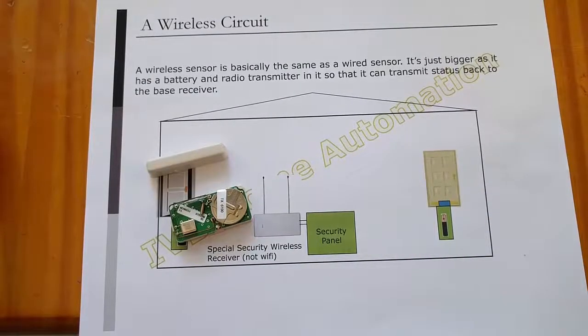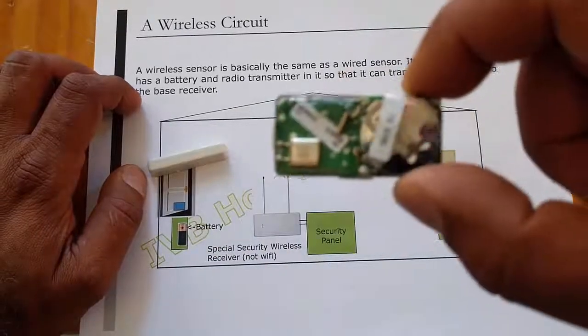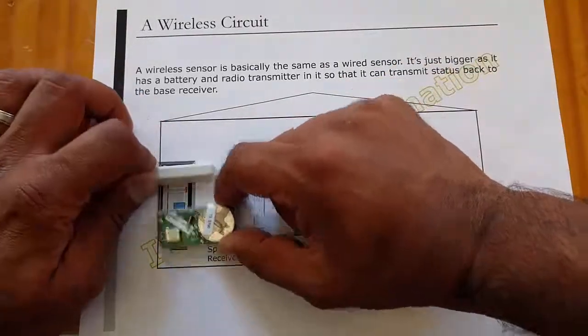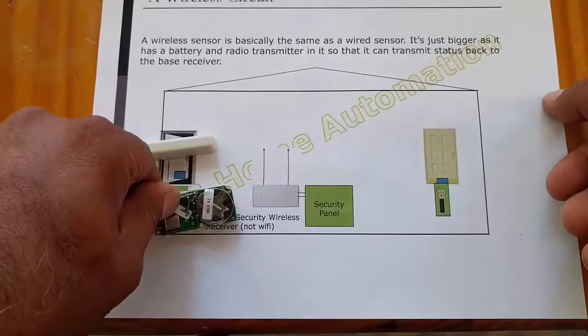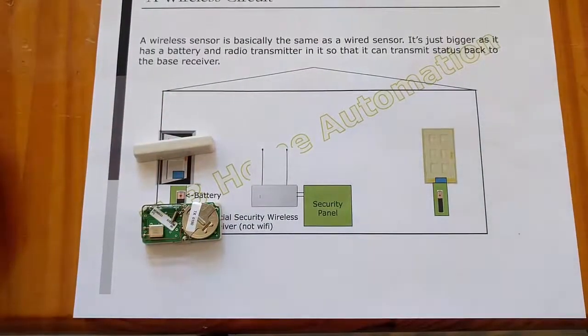Option two is wireless. Maybe you don't want to have wiring at all, and you don't mind having to deal with changing batteries every three years or so. This is what one of these wireless sensors looks like — it's just a battery in there. You put this piece on your door and this piece on the frame. You can see there's a transmission code — I'll show you where in the programming section. And bada bing, you've got a wireless sensor hooked up.